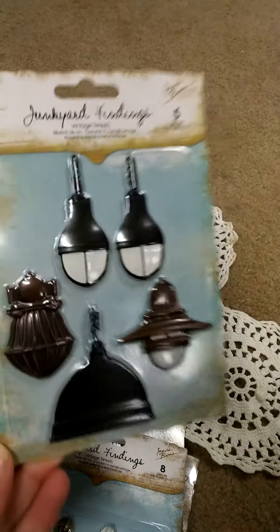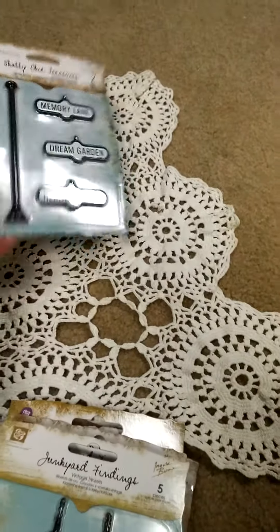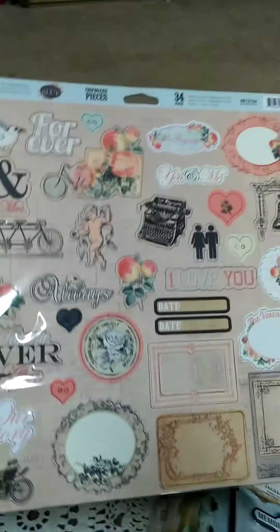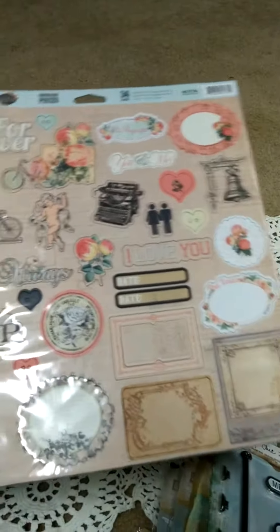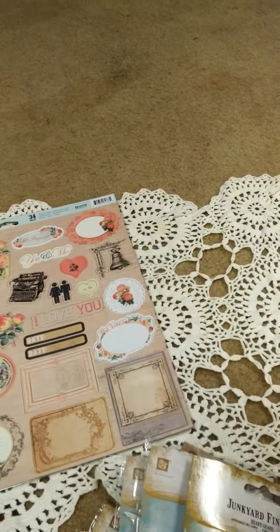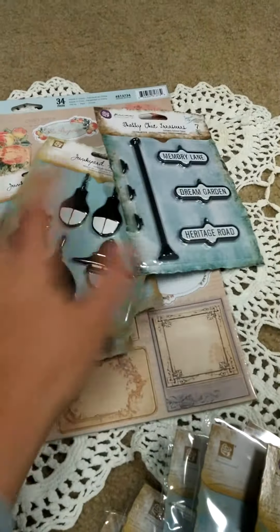These are like super big — I did not realize they were that big, but I do love them. So that's kind of my haul. Oh, I also picked up the Something Blue chipboard pieces, just because I have a picture of my husband and I from our wedding and I'd like to do something with it.